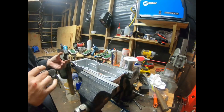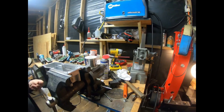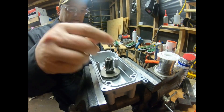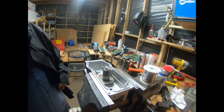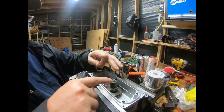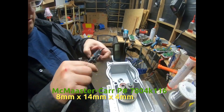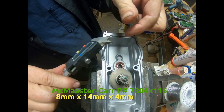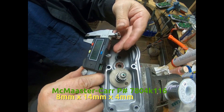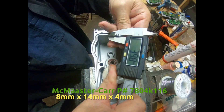We forgot to install this bearing. Install the bearing for me. I'm just gonna lay this right in here like this, flat, so we can put this bearing on. This end bearing, which goes to the turbo from the actuator, is an 8 millimeter by 3 millimeter by 14 millimeter by 4 millimeter bearing.